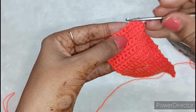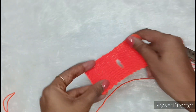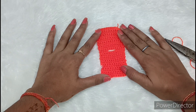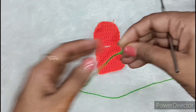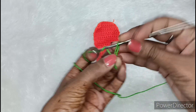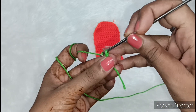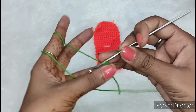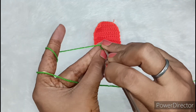Now we will see the look of the dress. We will now make a dory. I have taken a green color yarn, and we have to make a loop in this way. Then we will put the crochet in the loop, tie it, and now we have to make a chain in the crochet. We have to make a total of 5 chains: 1, 2, 3, 4, and this is 5.